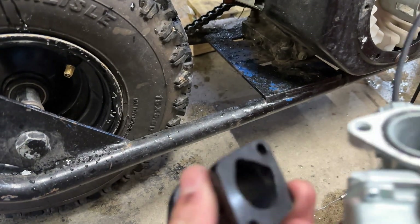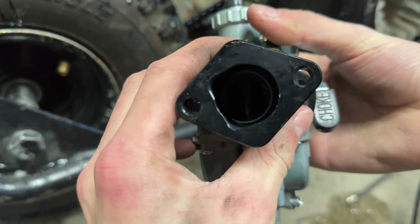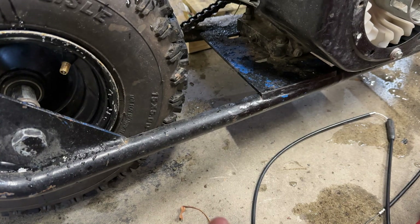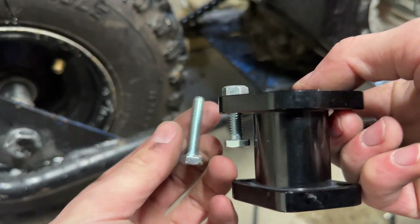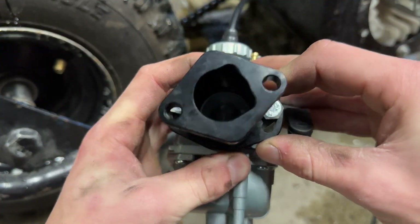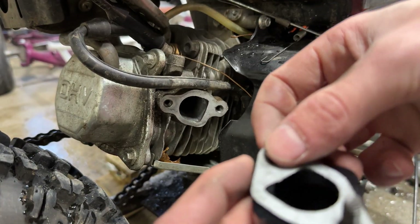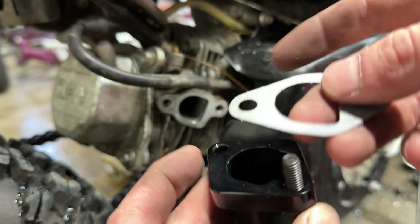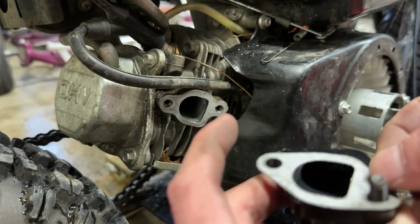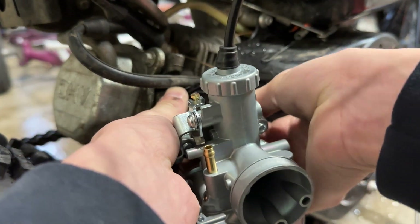Now take the manifold and carburetor and match the holes up right there. Make sure there's no rubber gasket showing. They sent me the wrong bolts, so I'm just going to use standard ones. Get the bolts in, match it up so there's no gasket showing. Then get your gasket and match up the D-shapes, and screw them in.